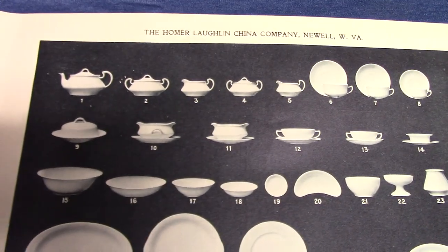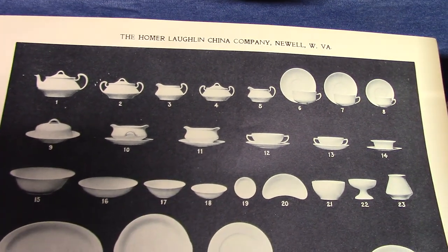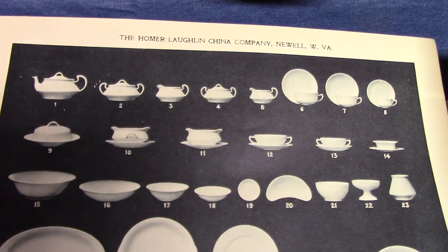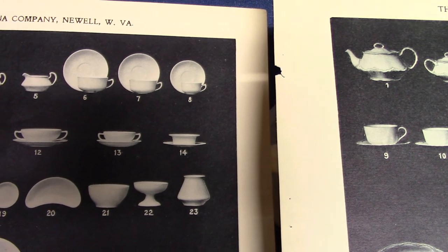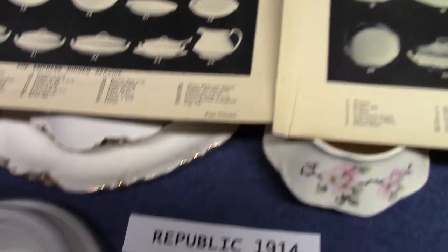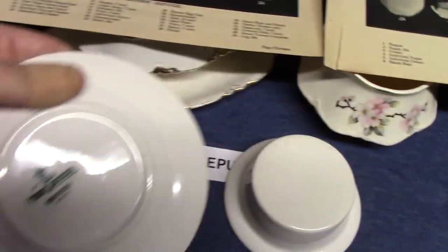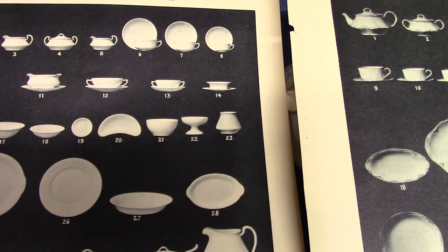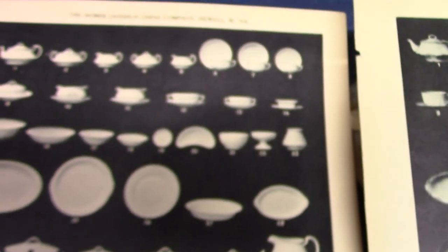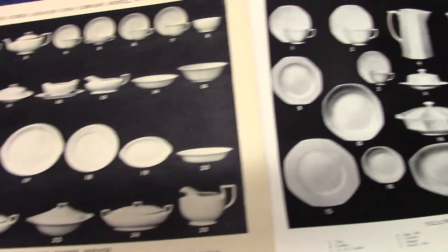Empress also has — which I don't quite understand why, as it's one of the only shapes that has this — the handled gravy fast stand and the unhandled gravy fast stand. All the other lines around it just have one version. Empress also has this ramekin and liner, which is an unusual piece — pretty unique to Empress. KT&K made one very similar. This is the ramekin and liner — that's the Chateau pattern made for Butler Brothers. It has a dry bottom on the ramekin. Empress also had a spoon holder — it's the last Homer Laughlin line to have a spoon holder. We also have a butter pat and bone dish in Empress and in Republic, but then in Quaker they're gone, and no other line after that has them.